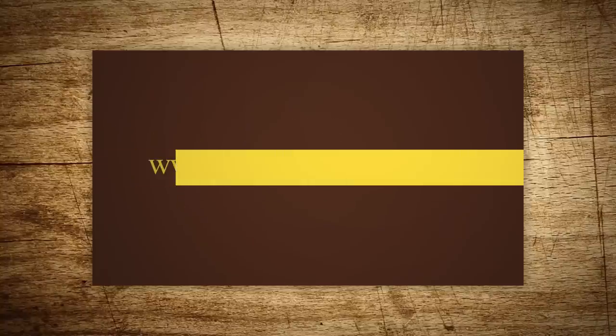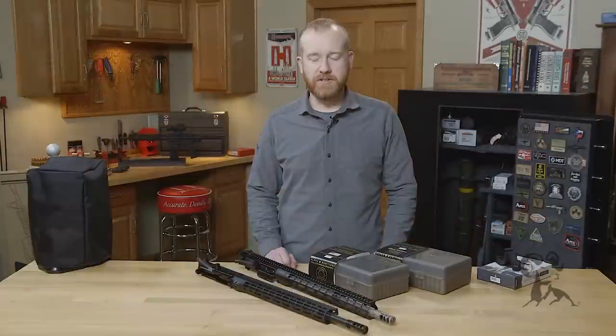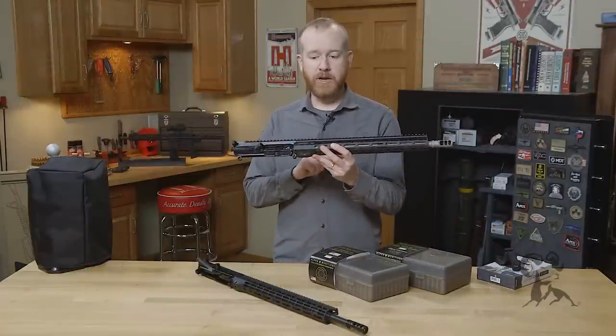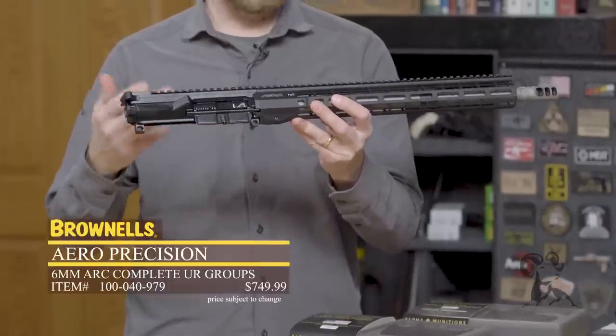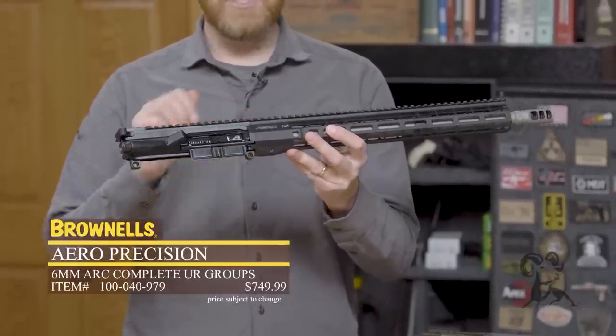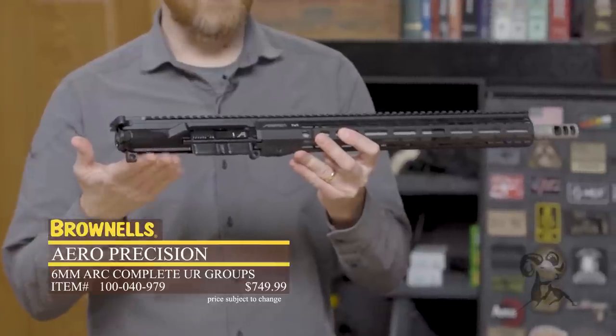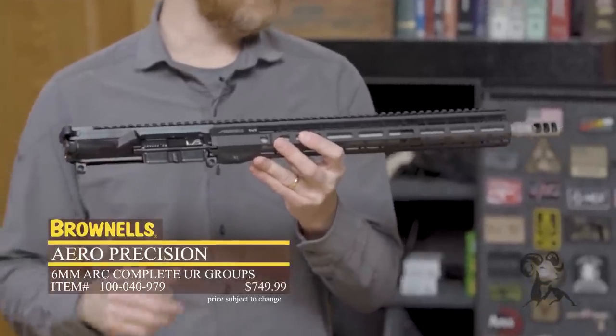Hi everyone, Paul Levy with Brownells here, and this week we've got some more new products. First up from Aero Precision we have the 6mm ARC — Advanced Rifle Cartridge from Hornady. This is a complete upper receiver from Aero Precision, so buy this, throw it on your complete AR lower, and you've got a great new 6mm ARC setup.